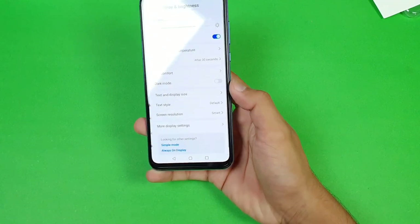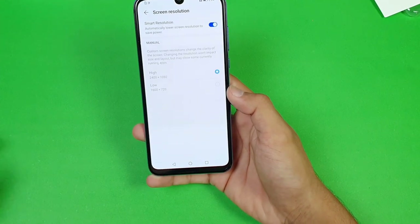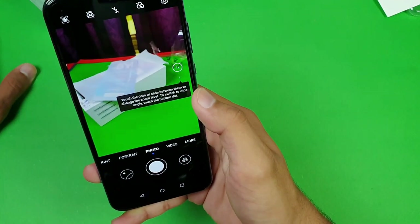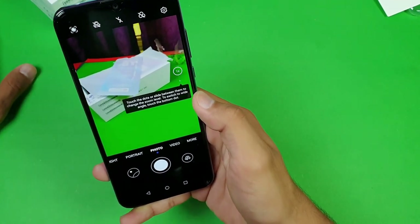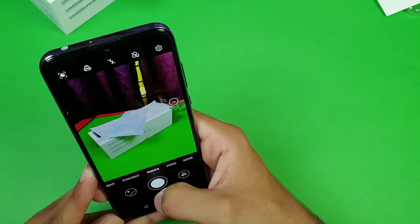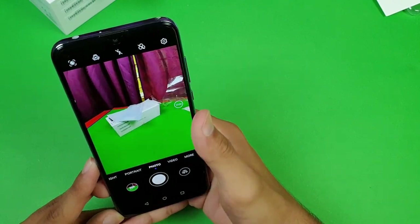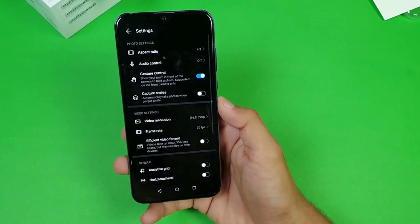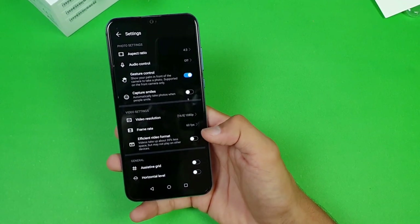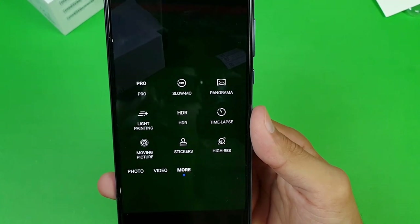In the display settings we get an auto-brightness feature. You can also change the screen resolution from Full HD to 720p. Looking at the camera app, the main sensor is 48 megapixels. By default, AI is off on this phone — I usually use Huawei phones in AI mode. The ultra-wide lens also looks really good. In video, we get a 60fps option — you can record Full HD at 60fps with the rear camera.